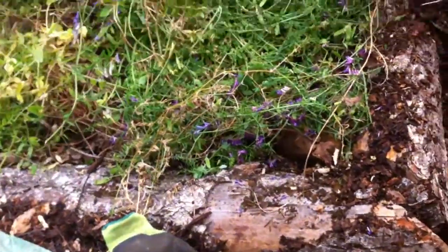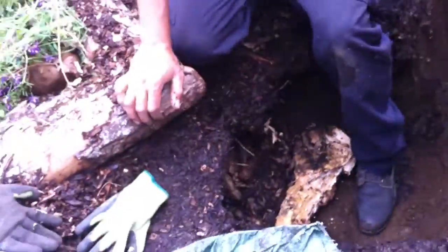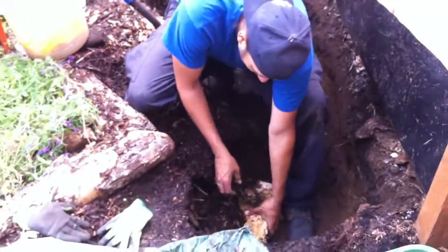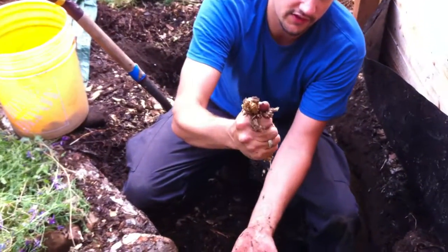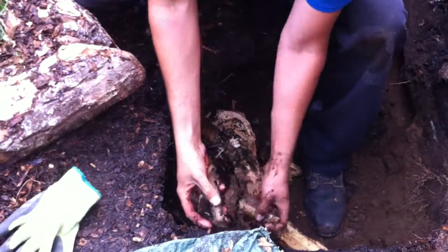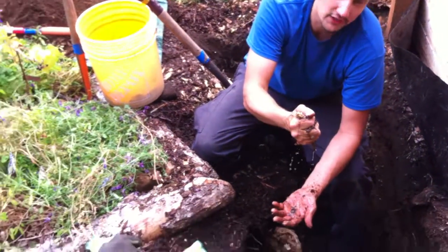Now we just want to show you, it's a year later. So basically we're cutting into the mound and we just came across the wicking action of the hugelkultur bed here. You can break a piece off and just hold it and squeeze it and it's dripping water. This is all old rotting wood and Taylor said that this would happen and he's right.